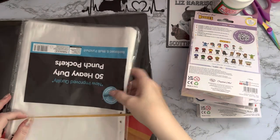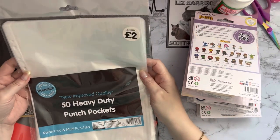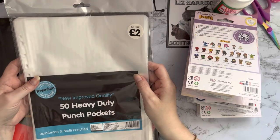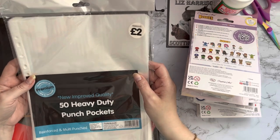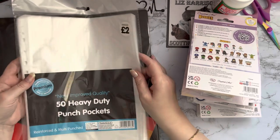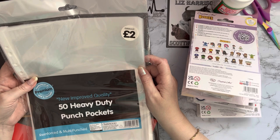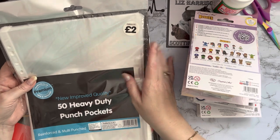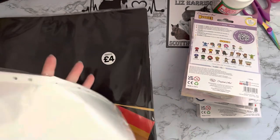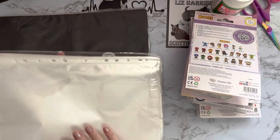I've got myself some punch pockets — 50 heavy-duty punch pockets. I use these all the time for my accounts and for keeping track of packages and things I'm getting. I like to keep an invoice for everything. I've got my accounts to do from the 6th of April. At two pounds, I thought that was pretty reasonable for good quality. I won't show you those because they're just standard punch pockets to go in an A4 folder.